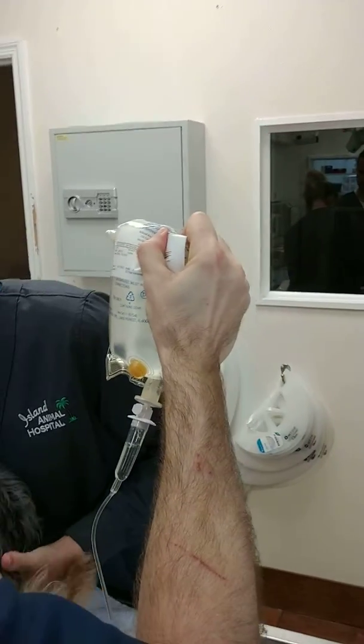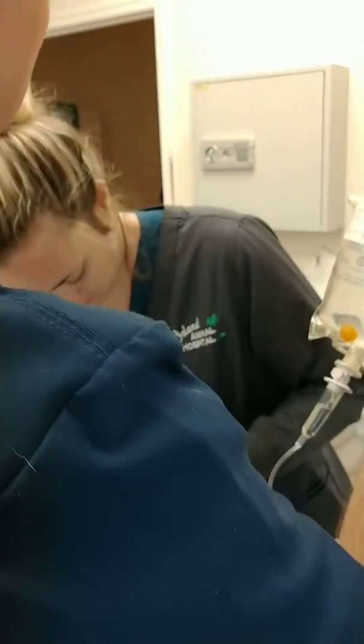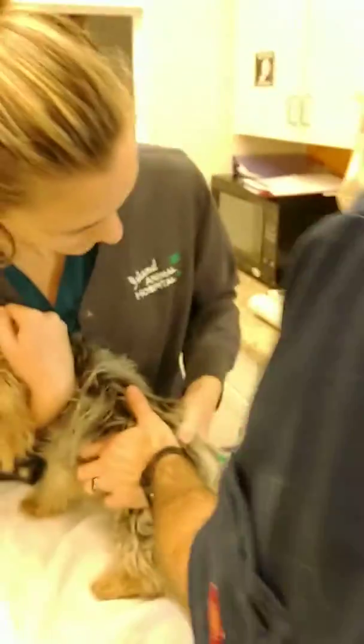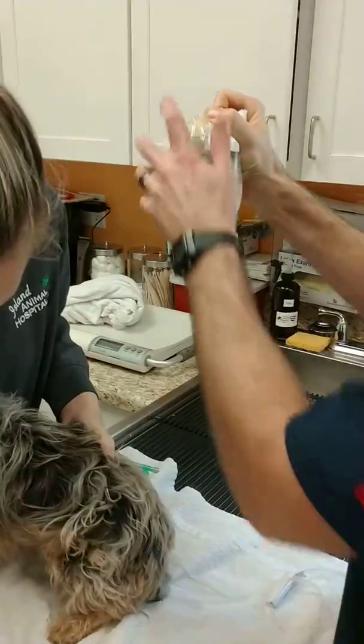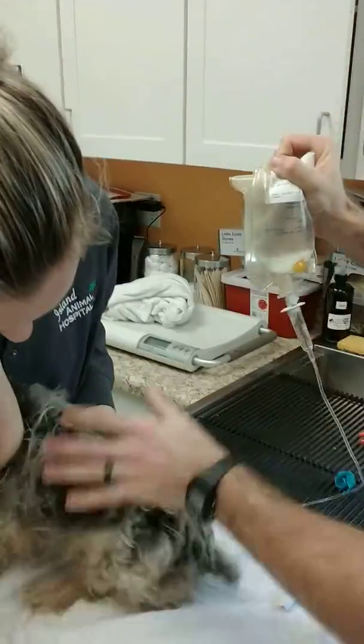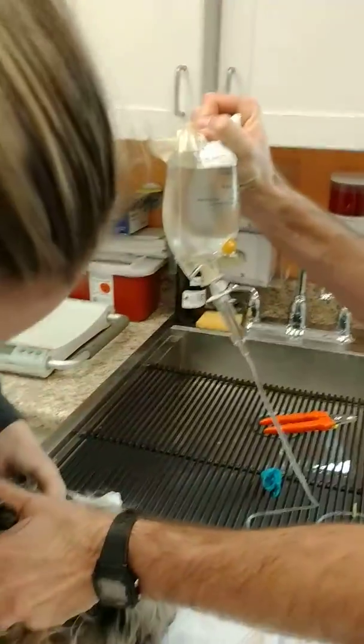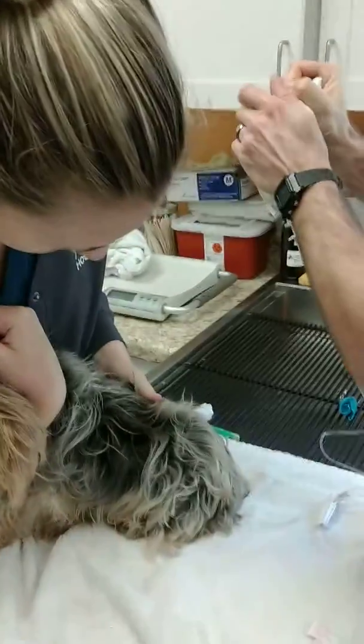You're okay, buddy. It's okay, bud. Good boy. It's all right.